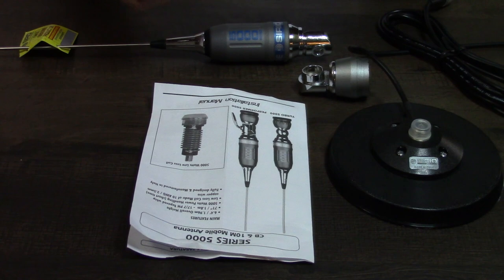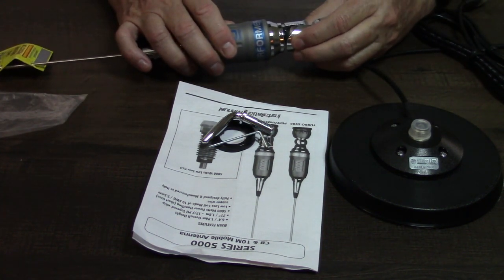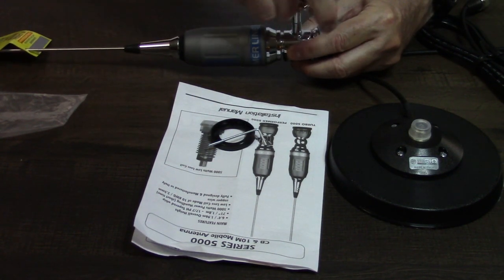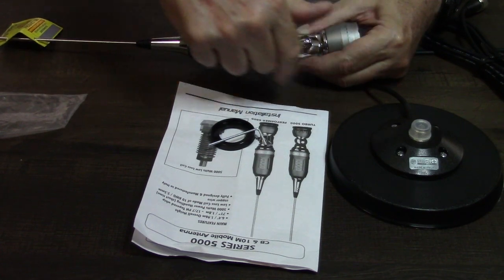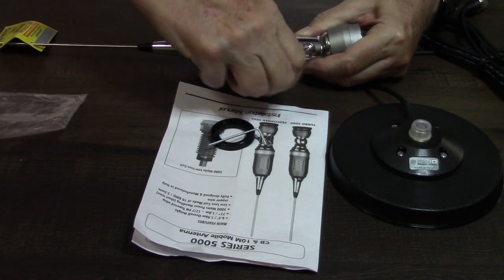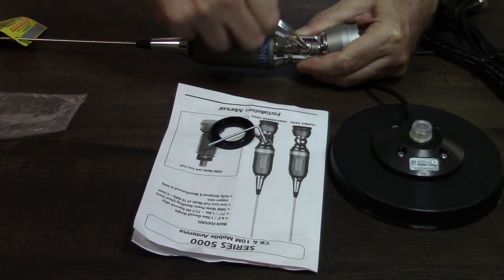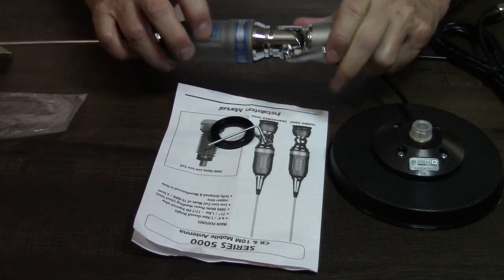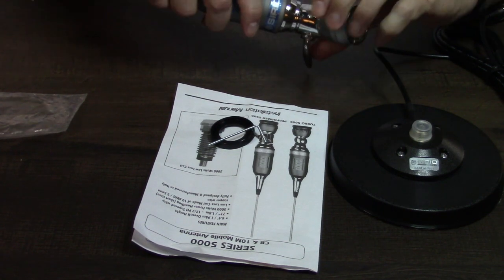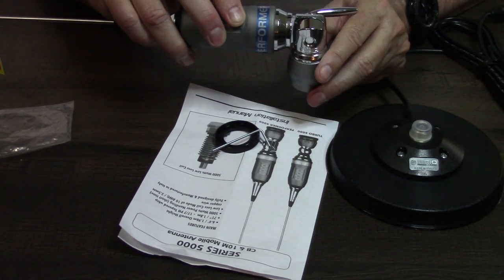I'm going to put this together and once it's assembled I'll put it on my F-150 in place of the other magnetic mount antenna. It's really very easy to assemble — I haven't even looked at the directions but I'm guessing this goes into here. One thing I noticed from pictures: you can actually loosen this and bend the whip at an angle.